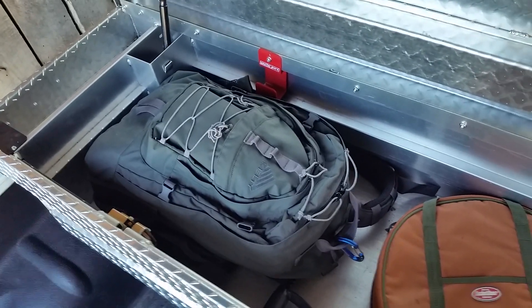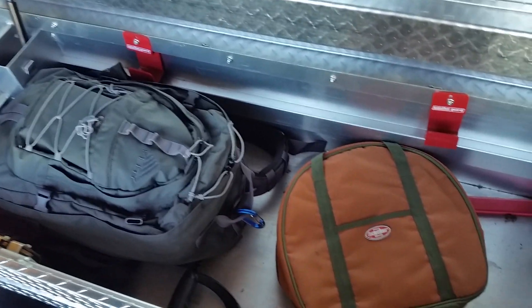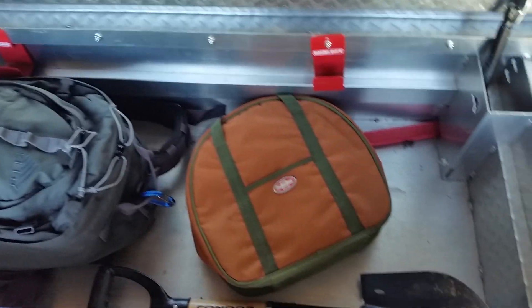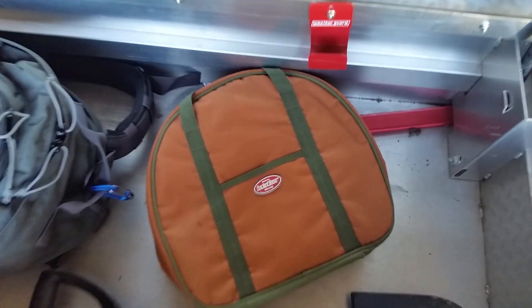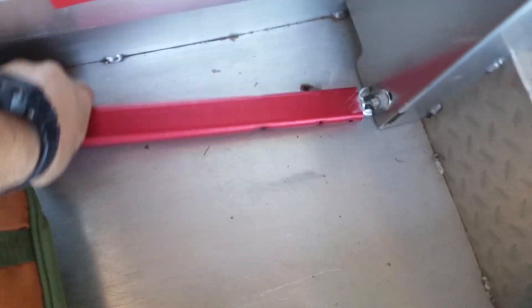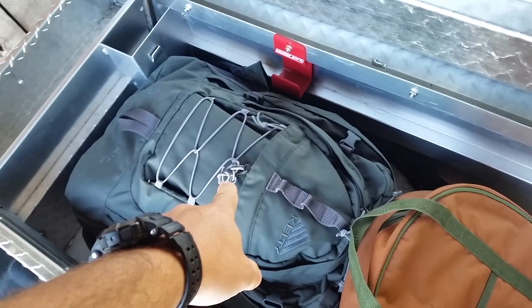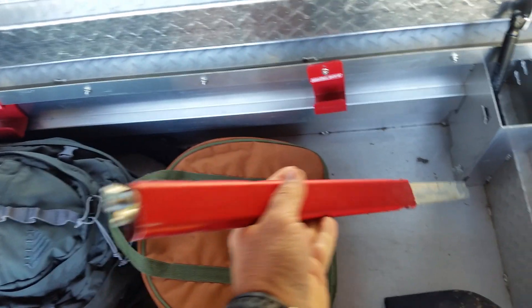I've got this one marked as blue. There's a Bucket Boss bag for the jumper cables — those are special jumper cables. I've got a spin saw in there and a Bahco Laplander. The spin saw is for larger work — this isn't the small spin saw, this is the long one, so I can get that work done a lot quicker.